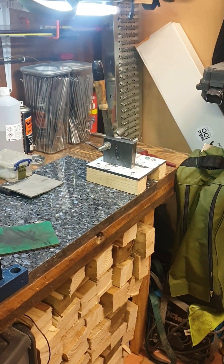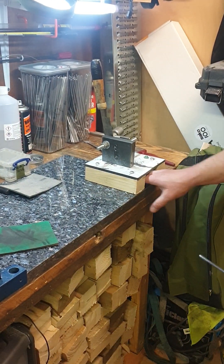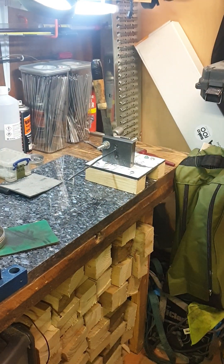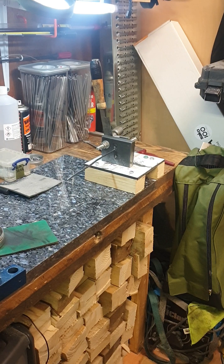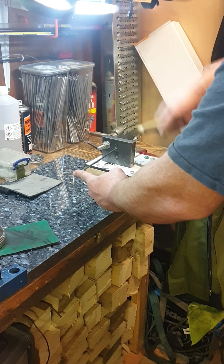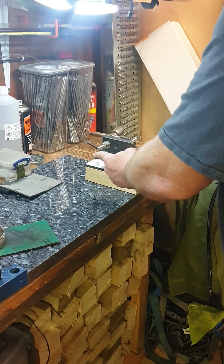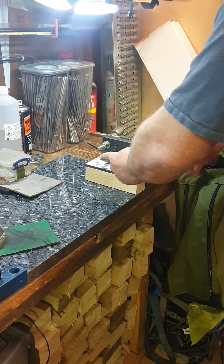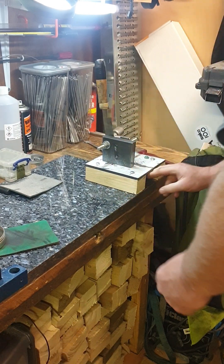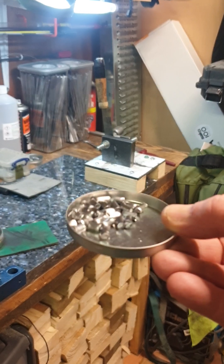Next step will be to use a homemade guillotine that I made and chop it down into cores. The target weight is about 25.5 grain, so this needs to be about 2 grain over weight. The cores are about 27 grain.